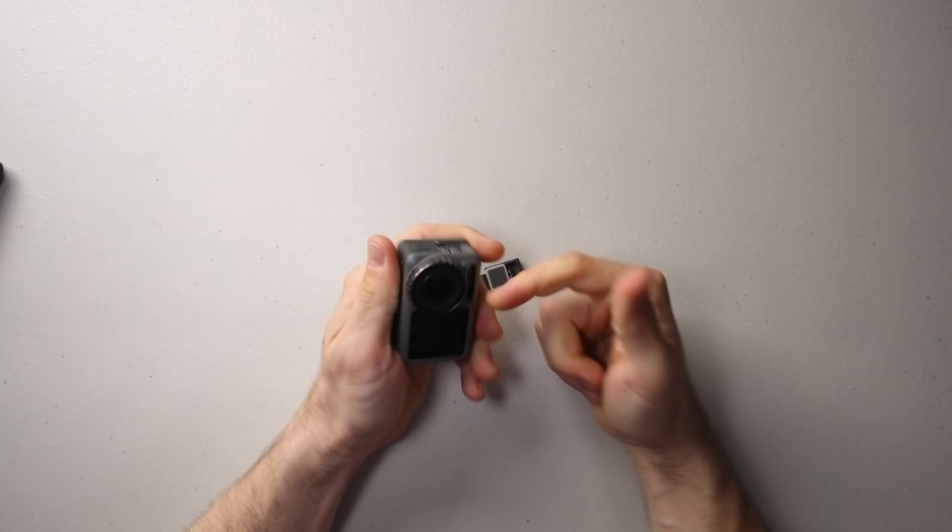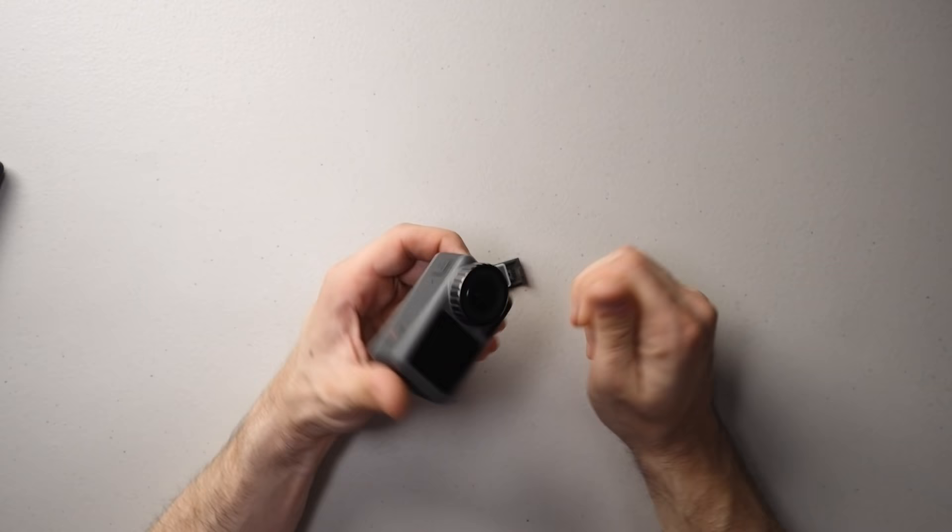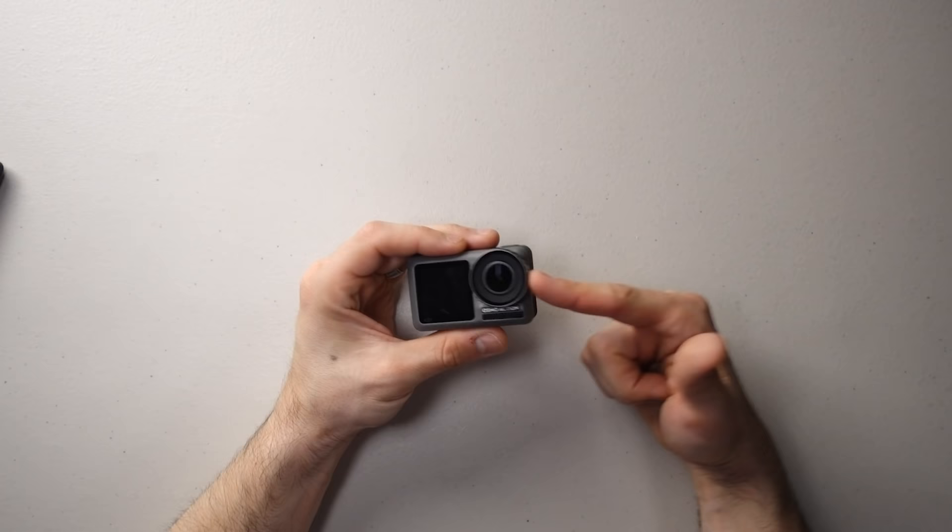Another negative about the body is the lens cover. I still haven't gotten the thing off — it's on there like super glue. I know theoretically it comes off and there are ND filters and other accessories available, but I seriously cannot get it loose. I like to think I have decent strength, but it will not budge. I really don't want to take a wrench to my brand new camera, but I need to put ND filters on this thing — I'm embarrassed that I can't get it off.